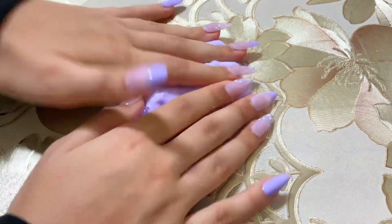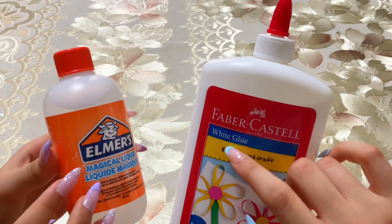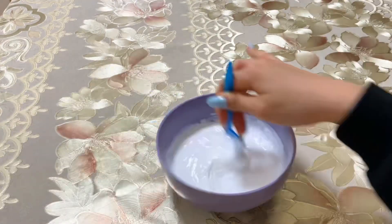Today we will make slime together. Adding glue and activator until it becomes like this.